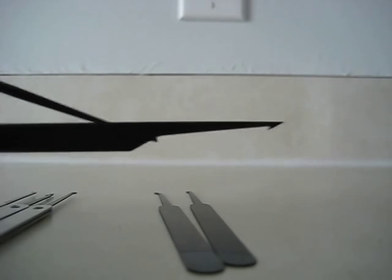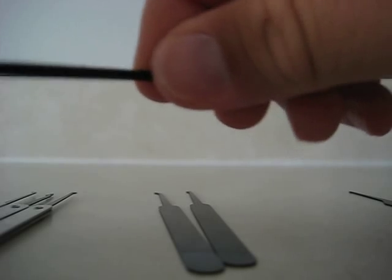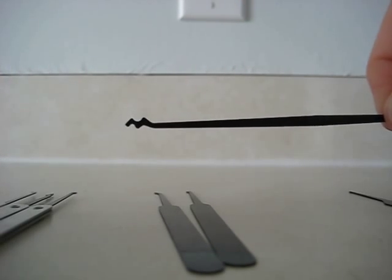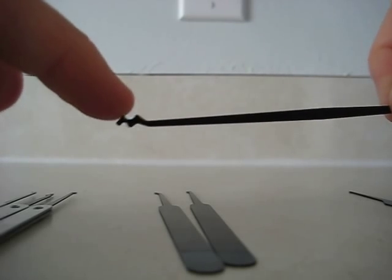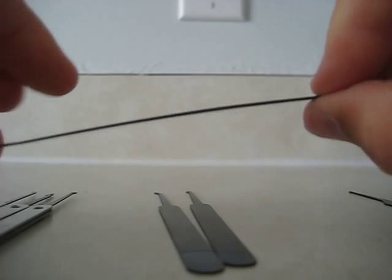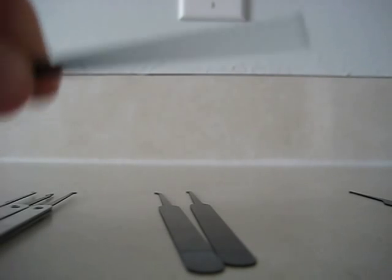You also have a key extractor, which if you're like me — a hobbyist rather than an actual locksmith — is basically useless. You have this duplicate, which is a larger half diamond, and what looks like a Bogota rake. Maybe that'll come in handy at some point.